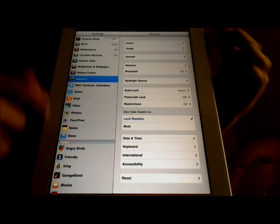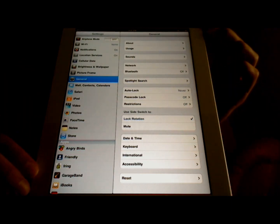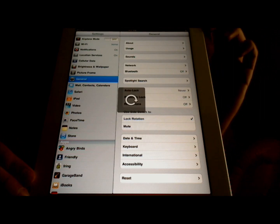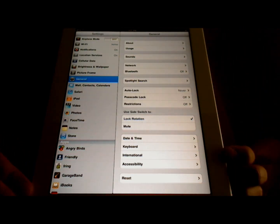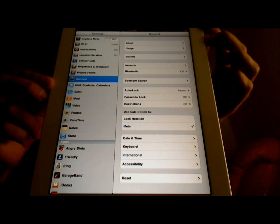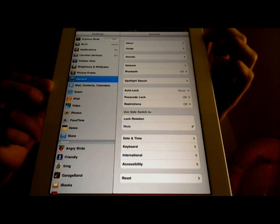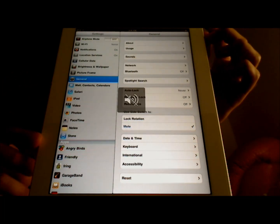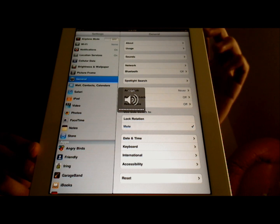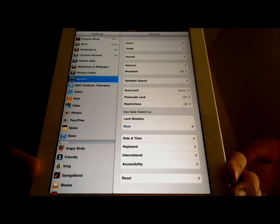So I hit it here, and now when I rotate the iPad, the screen will not rotate with it. And I will put it back, and now rotation is turned back on. Now when I touch Mute, the function of the side switch is to mute all sounds. So when I put it down like this, all sounds are muted. When I put it back, the iPad has sound once again.